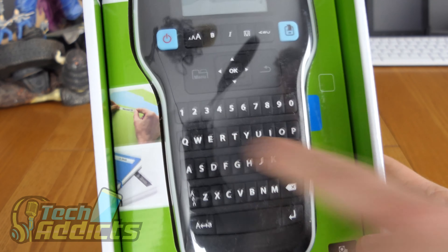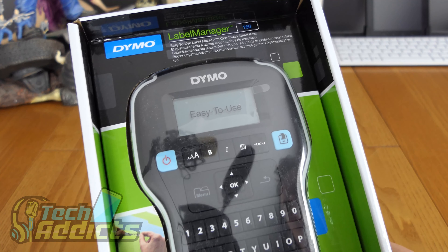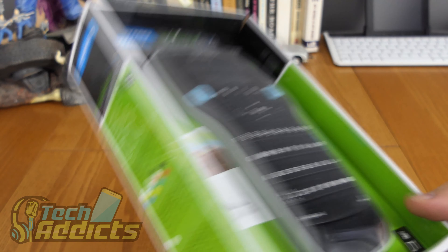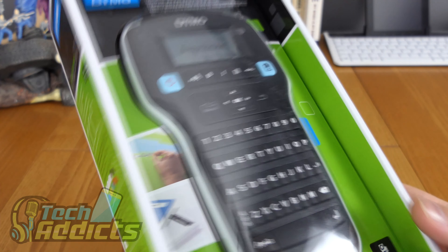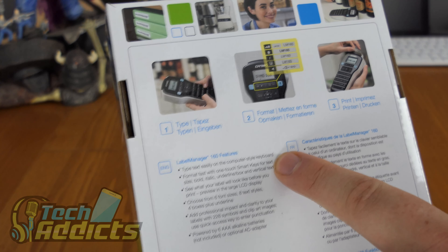It has the QWERTY keyboard and screen so you can see what you're typing — typos can be corrected before you actually print off the label and stick it to whatever you're labeling. On the back it says it's got 160 features, which seems quite amazing.